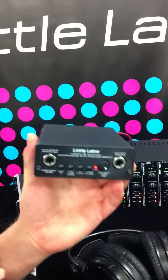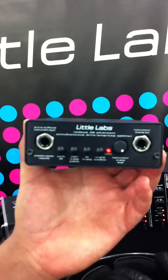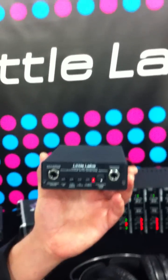Jonathan Little is going to tell us about his new product, the RedEye 3D Phantom. The original RedEye was a passive direct box and re-amp box. Because other companies were releasing re-amp devices, they wanted to stay on the cutting edge of re-amping and DI technology, so they've upped the ante with the RedEye 3D.